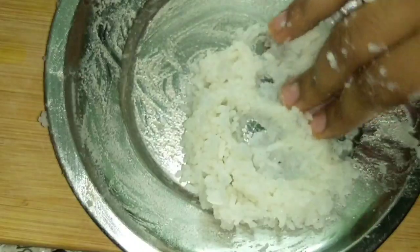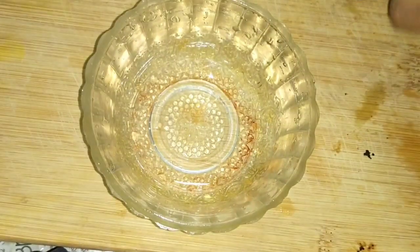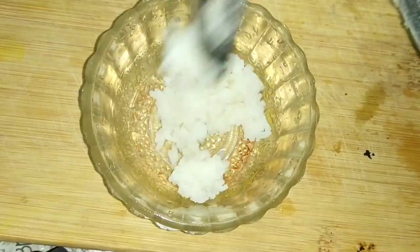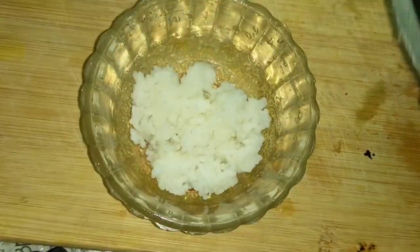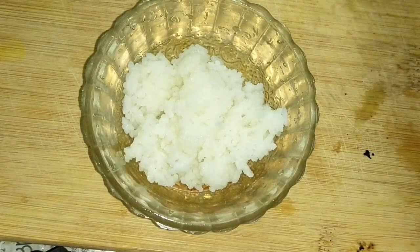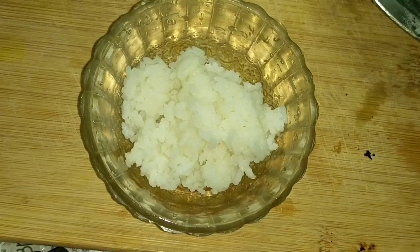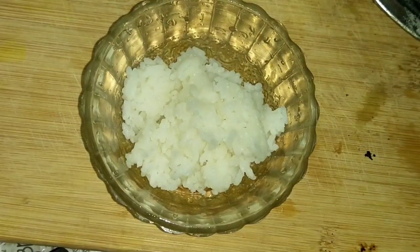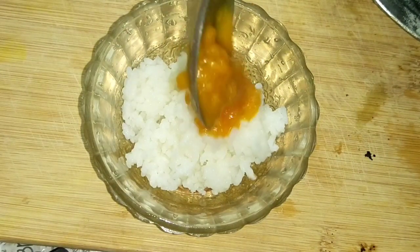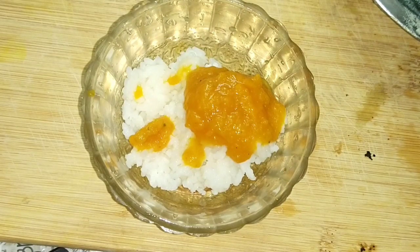If you want to make food for 10-11 months babies, you will be able to mash it. For 6 months plus babies, you can mash it as well. Because it is not thin. You can add a little from 10 months. It is thin as well. Then you can mash it as well.